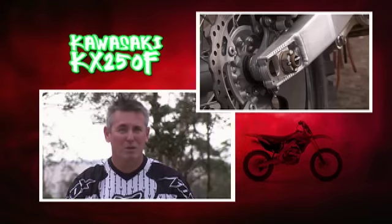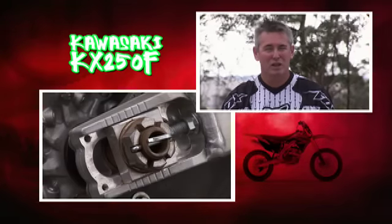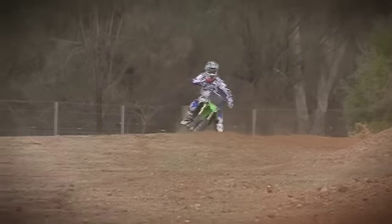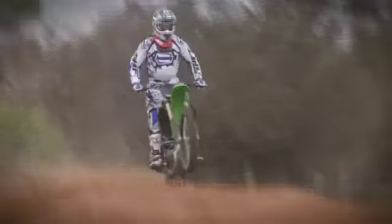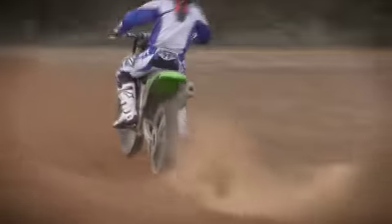Kawasaki have gone back to old school, which is just a standard nut with a big pin that goes through the middle of it. So you need to take the pin out before you can adjust your chain. Although it looks factory and it really does look trick brand new, my only concern is I think it'll wear quite quickly and look old quite quickly — especially with the black plastics, I think they'll scratch up.